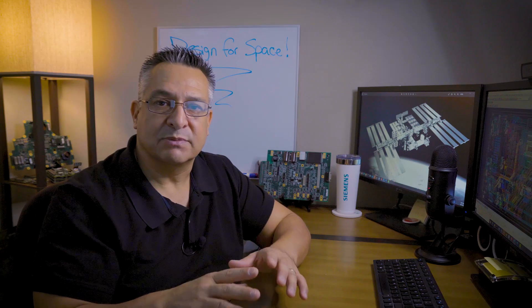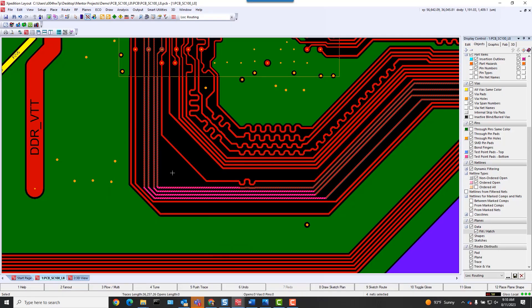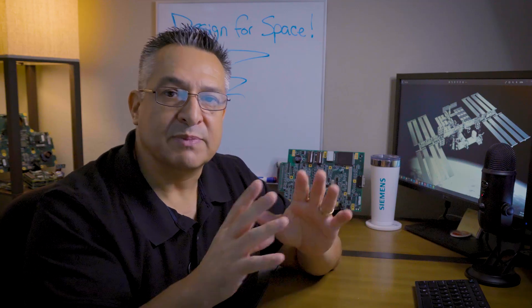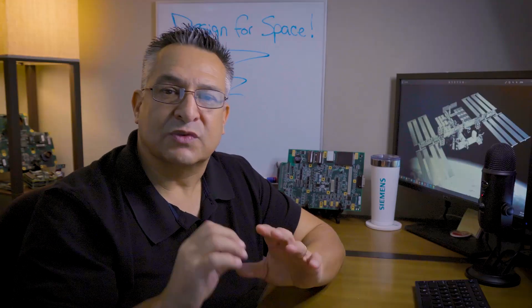The industry IPC 2200 series standards are commonly used to guide design for high-reliability PCBs. When designing for space, it's even more critical that you have close collaboration between engineering, fabrication, and assembly. You also have to use qualified suppliers that have demonstrated the ability to comply with IPC standards as well as MIL standards. Everything is critical, and it's extremely important that you have constant communication between multi-domains and multi-disciplines.